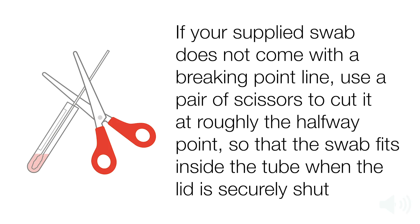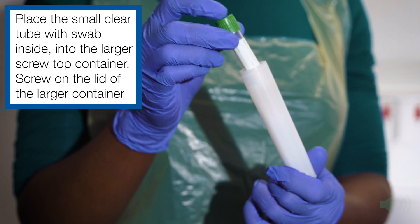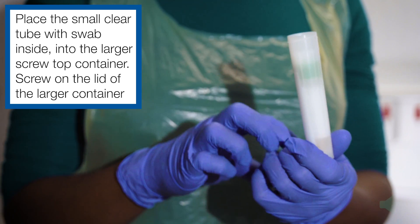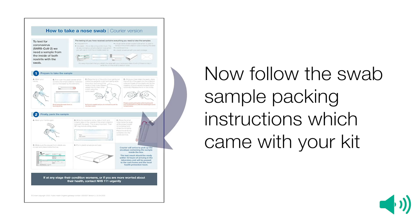If your supplied swab does not come with a breaking point line, use a pair of scissors to cut it at roughly the halfway point so that the swab fits inside the tube when the lid is securely shut. Place the small clear tube with the swab inside into the larger screw-top container and screw on the lid.